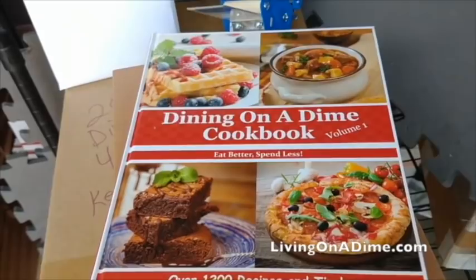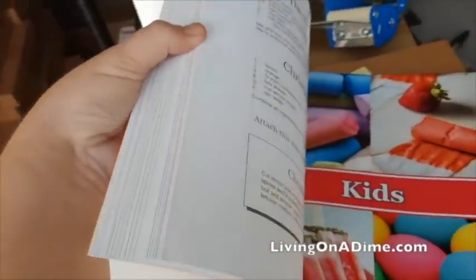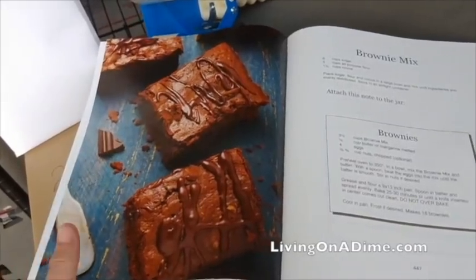Hello, I am Tara, the author of the Dining on a Dime cookbook where you can eat better and spend less. We have a new hardcover with full color pictures and over 1200 recipes and tips to help you save money on your grocery bill. Check it out at livingonadime.com.